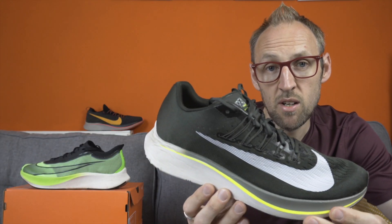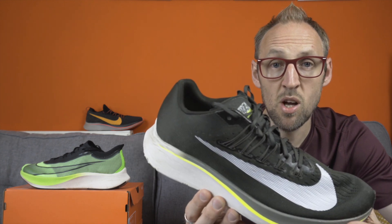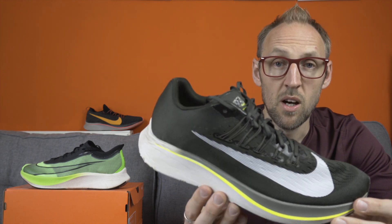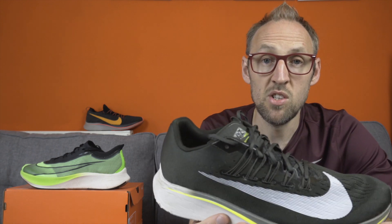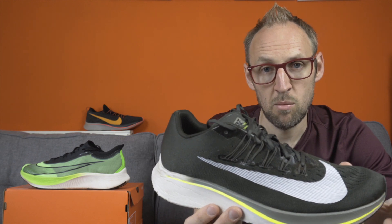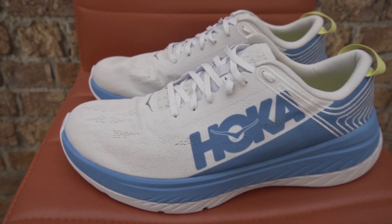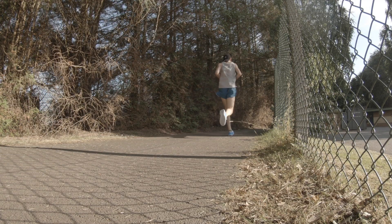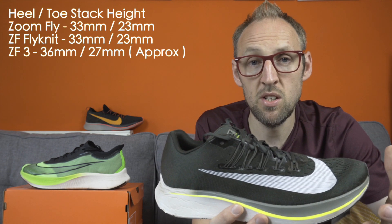I did pop back out for a brief run in the original Zoomfly and found the difference in weight quite noticeable. It might only be 20 grams per shoe, but double that and you realize this shoe is a fair bit lighter than the current version. 40 grams or 1.5 ounces is quite a lot for a racing shoe. There are other racing shoes with carbon plates now that are perhaps better options than the Zoomfly 3 — even something like the Hoka One One Carbon X, which has a lower drop, about 5mm, and is 15 grams lighter.